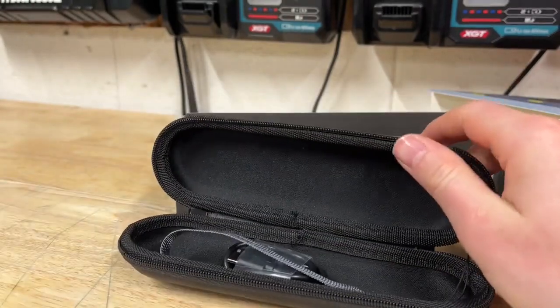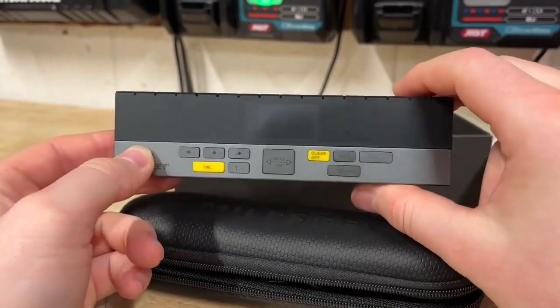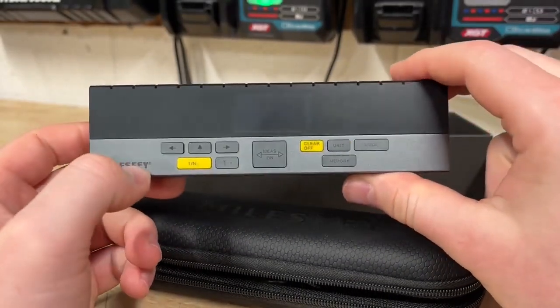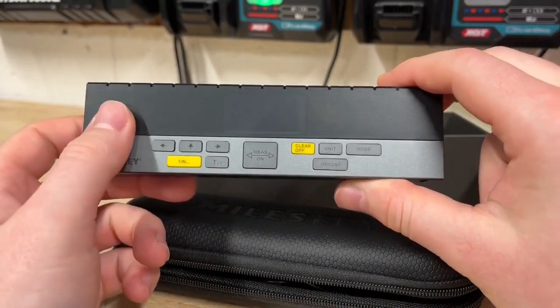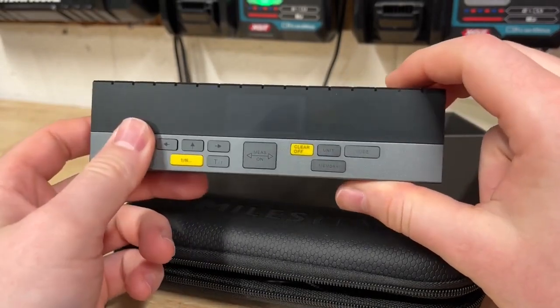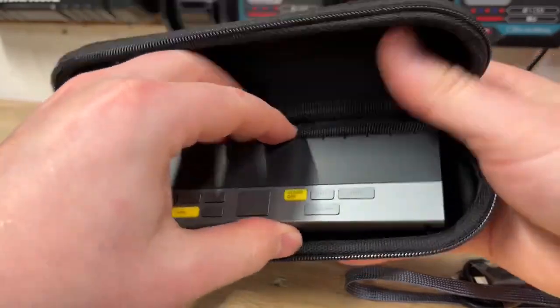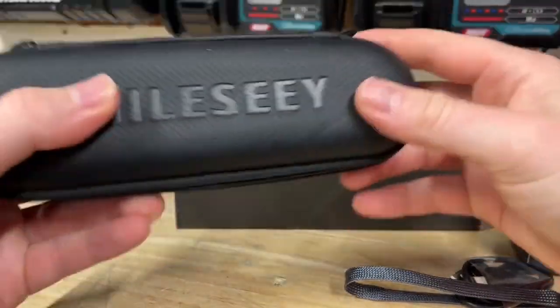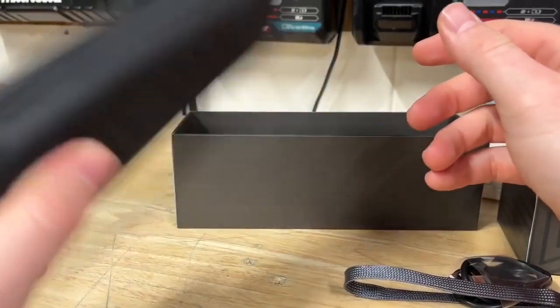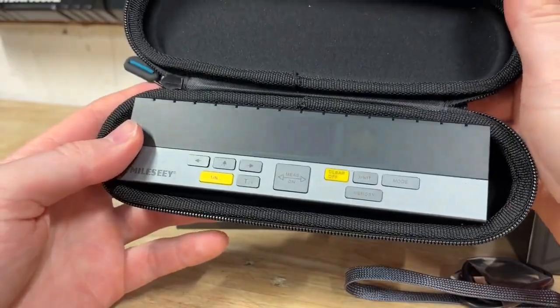Now let's check out the unit itself. There are a lot of buttons on the front, and reading through the entire manual — there's a lot to go over. It's one of the most complicated laser measures I've seen to date. Before getting into that, let me check that it fits nicely in the case. If you're carrying this around, you don't want it slopping around and breaking. It actually seems pretty solid in there, which is nice to see.